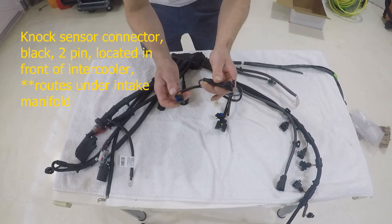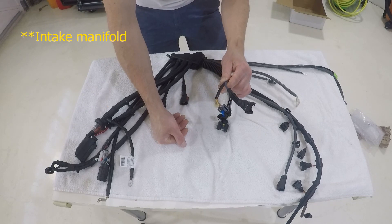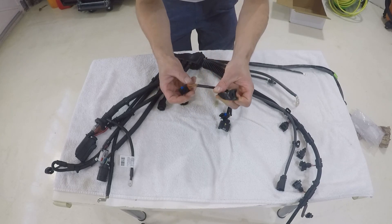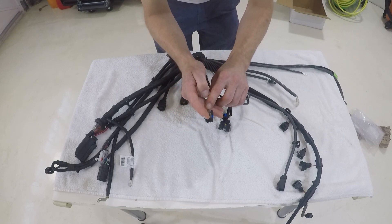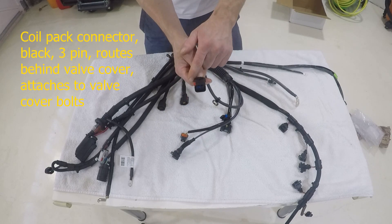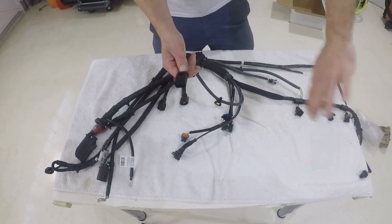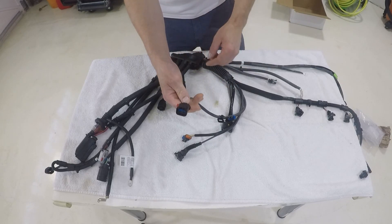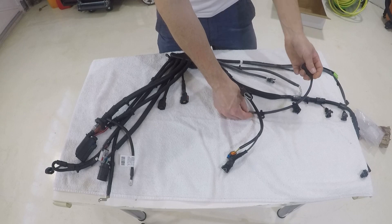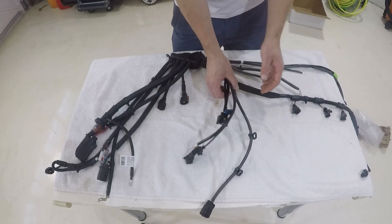This would be your knock sensor and your intake pressure sensor. These both feed underneath your intake manifold or intercooler, down to the front of your intercooler. The two-pin connector is for your knock sensor. The four-pin connector is for your intake pressure sensor. Next is your coil wiring — it feeds around the back side of the engine and up to your coil pack. It's got a red locking tab and it's a singular wire kind of by itself, which helps denote where it goes.